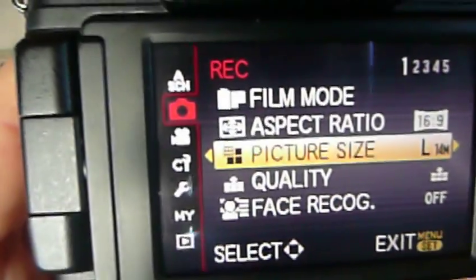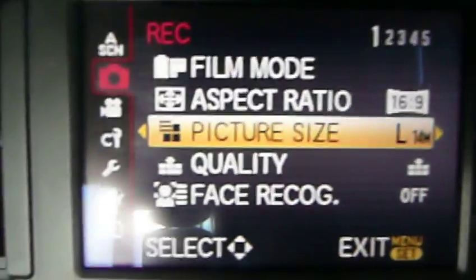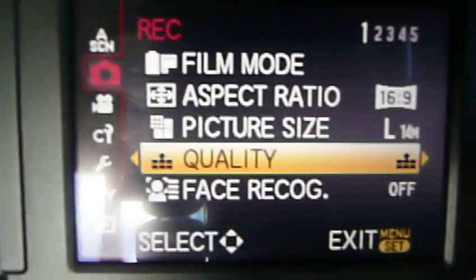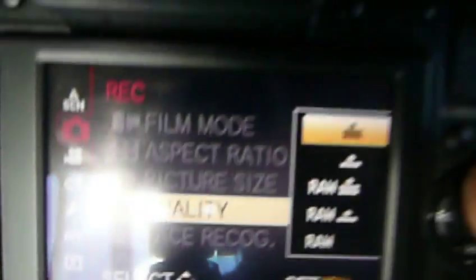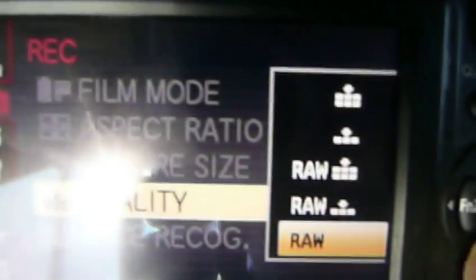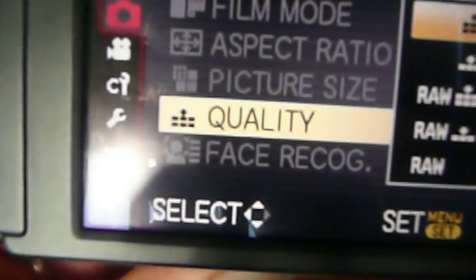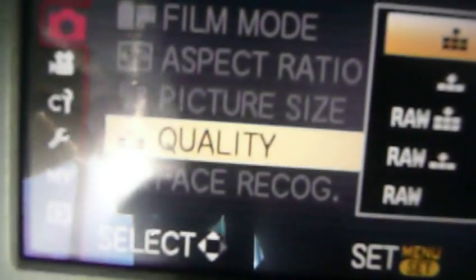We've gone into the button here and we're down to the size of the photo. We've made it the biggest size we can, and then the quality — which is the best quality — is the top one. It's the medium quality, and then you get a large, a certain raw plus, and that's a JPEG file.